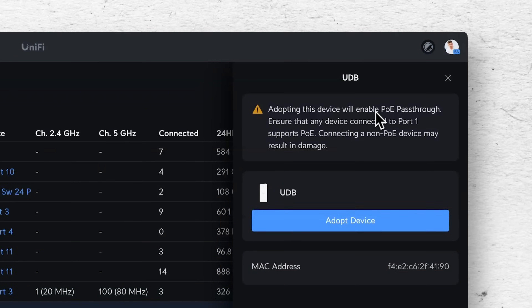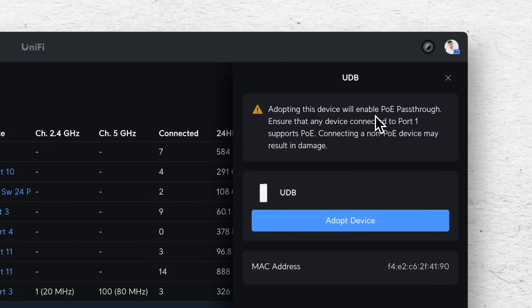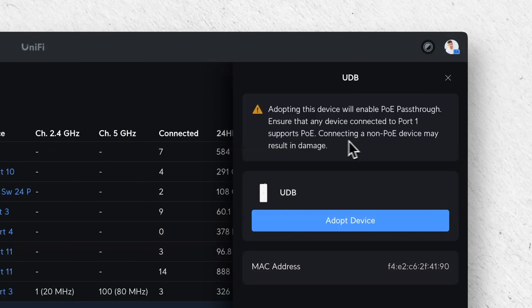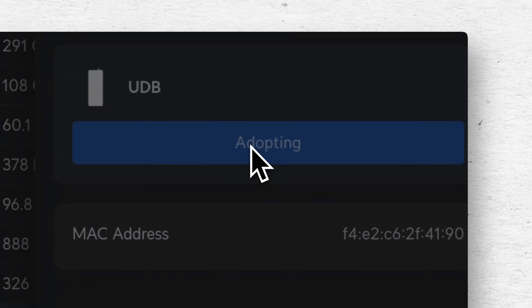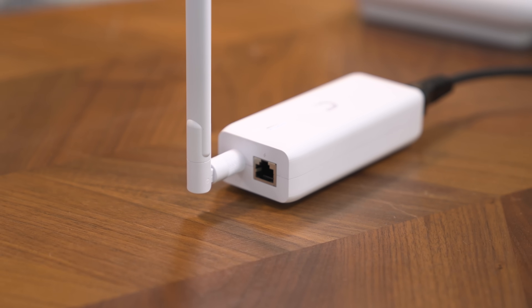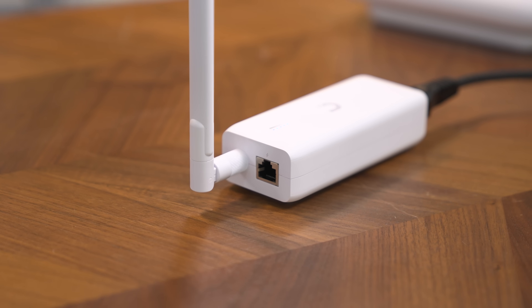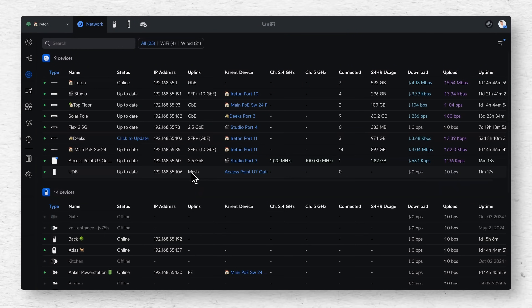It says: adopting this device will enable PoE passthrough — ensure that devices connected to port 1 support PoE, as connecting to a non-PoE device may result in damage. That tells me the PoE port on this device is 24 V or 48 V passive PoE and not PoE+ or PoE++. The UDB is now uplinked via mesh and it's uplinked to our Access Point U7 Outdoor.